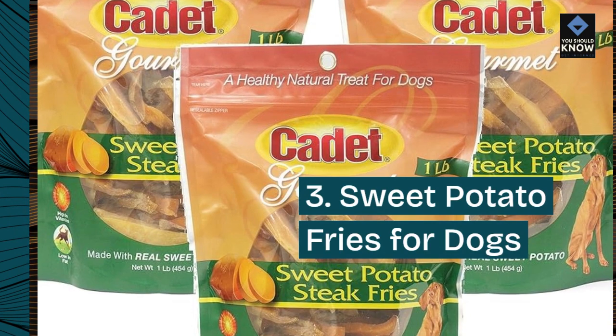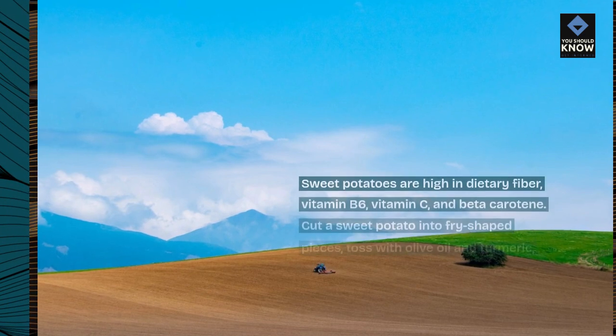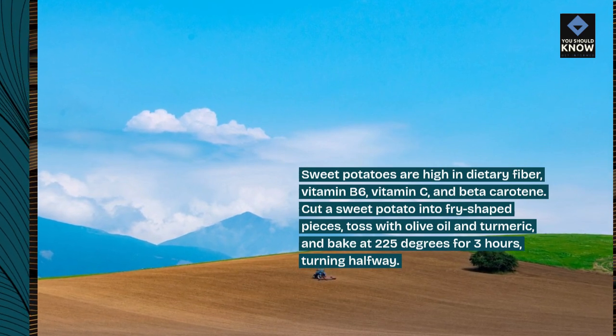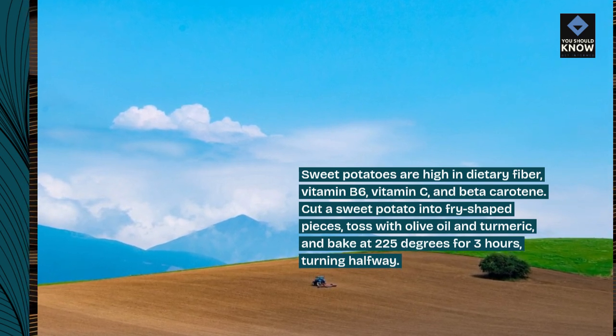3. Sweet Potato Fries for Dogs. Sweet potatoes are high in dietary fiber, vitamin B6, vitamin C, and beta-carotene. Cut a sweet potato into fry-shaped pieces, toss with olive oil and turmeric, and bake at 225 degrees for 3 hours, turning halfway.